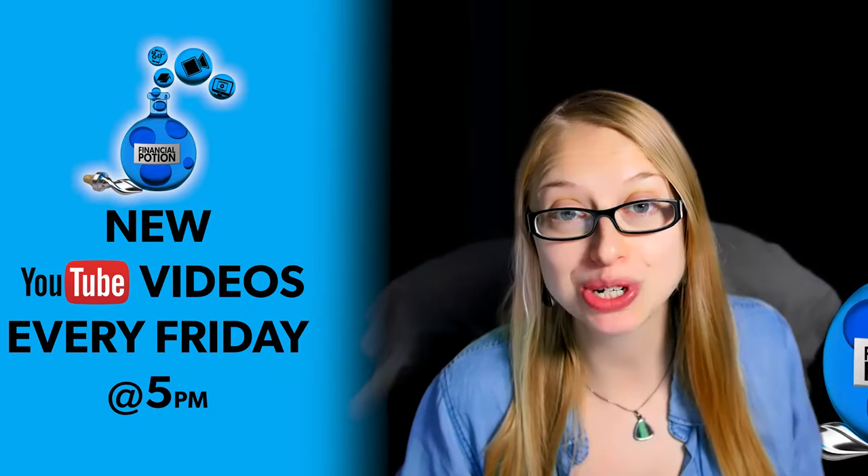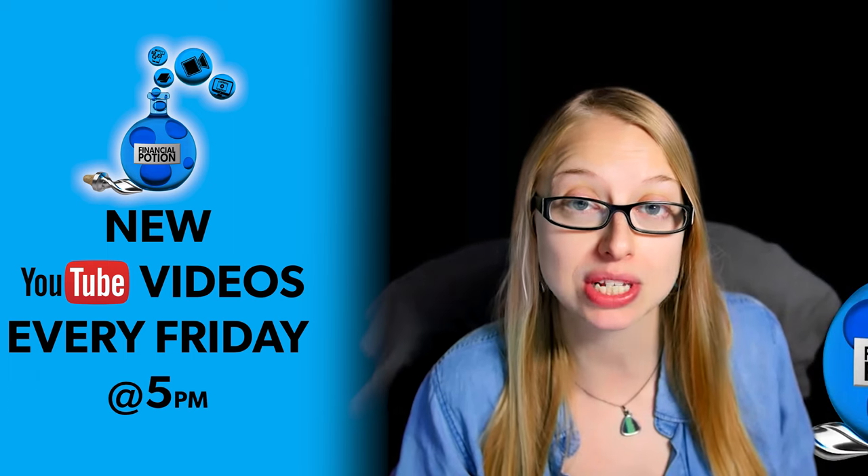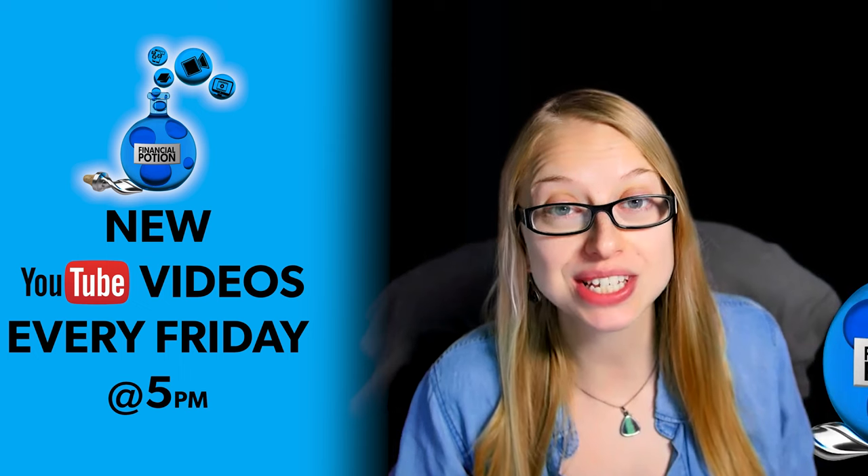This video is to help fellow glasses wearers determine where to put their lighting. Hi, Taylor here with Financial Potion, where video is your financial potion. To never miss out on a video, please make sure you subscribe to our channel and click on that bell so you're notified every Friday at 5 p.m. Arizona time. For one-to-one training or just to support our content, please click above and connect with us on our Patreon page.